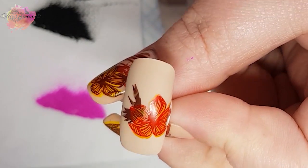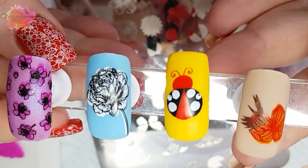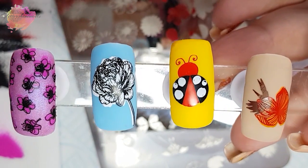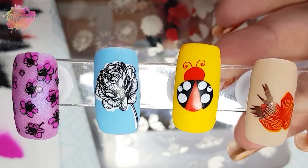And here they are all finally together. I have to say the ladybug is my favourite — I'm so chuffed with how that turned out.